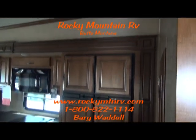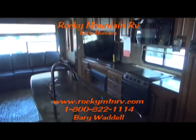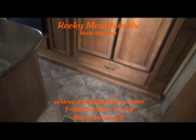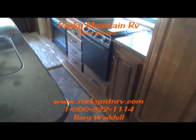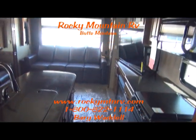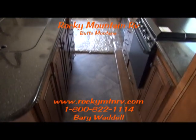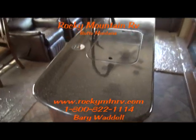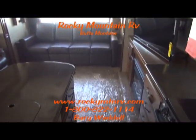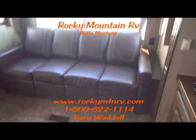Now we're inside the 3570 Bighorn, and again you're at Rocky Mountain RV in beautiful Butte, Montana. Your tour guide today is Barry Waddell. If you have any questions on this or anything we have on the lot, give us a call at 1-800-822-1114. We like to educate people without hassling them into buying something they're not quite ready to buy.